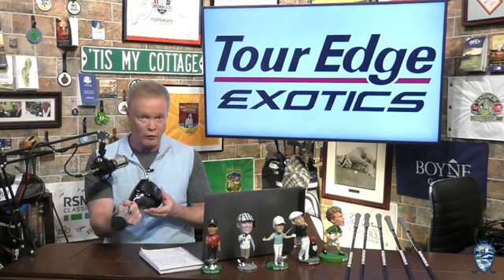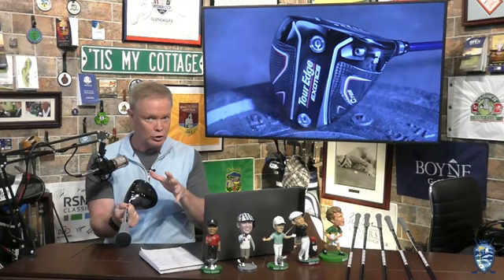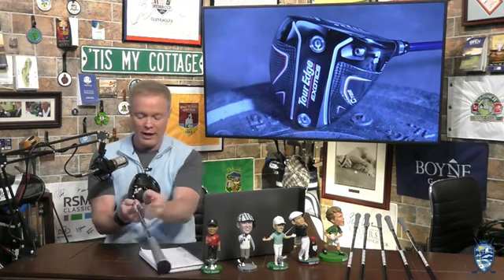First of all, its size — it is a 445cc head. A little bit small, a little bit more compact, a little bit more of a player's profile with a minimal offset.